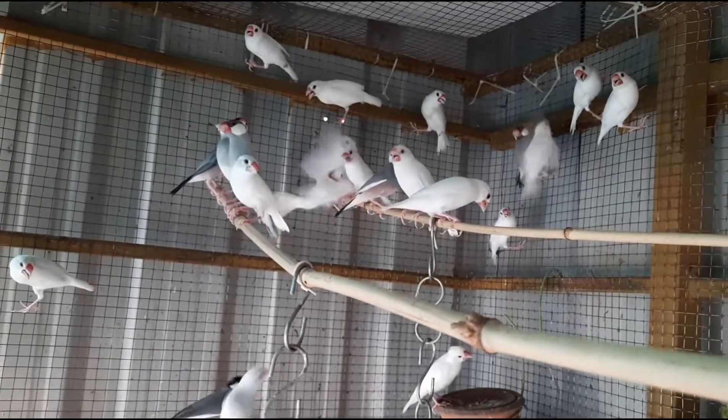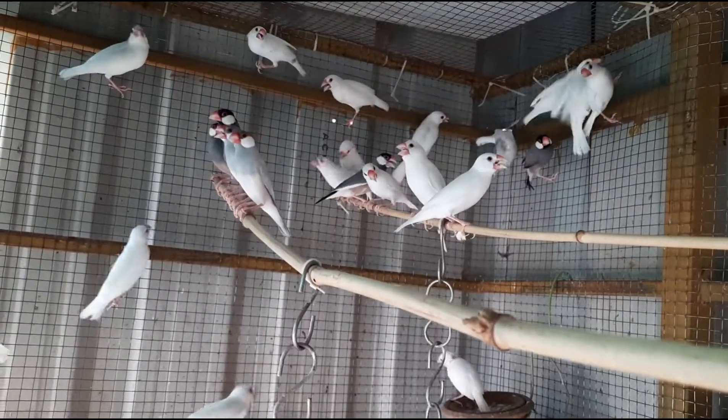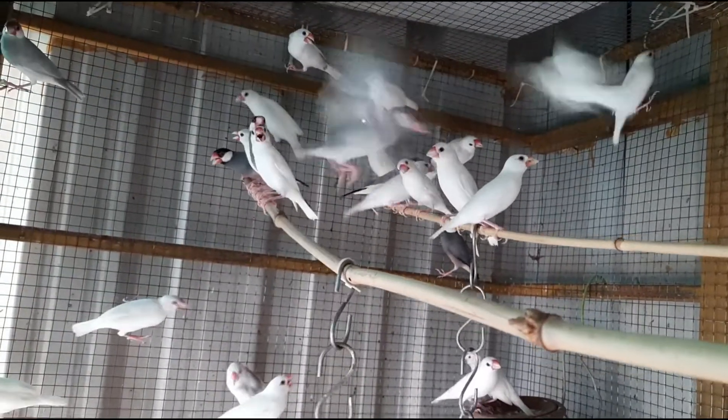I will tell you about group breeding. I will tell you a photo of a male. If you do this, we will mix the white and grey color together.